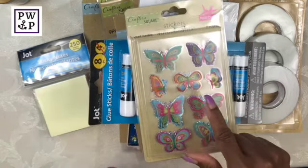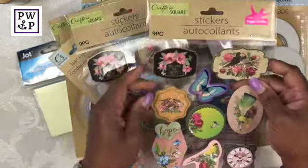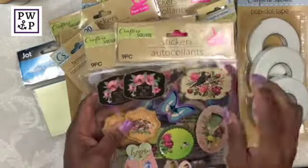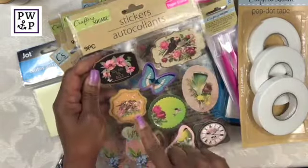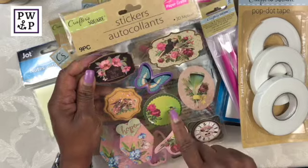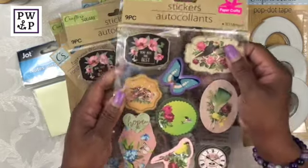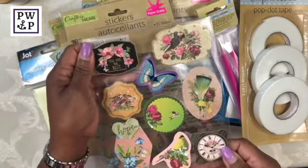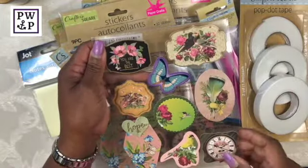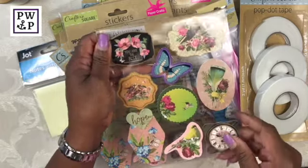I have another pack of these butterflies and also bought some additional stickers. These two packs are the exact same — nine pieces to a pack — and they also have 3D stickers inside. I think it is just a really, really pretty set of stickers and I'm going to find myself doing some really good things with these.